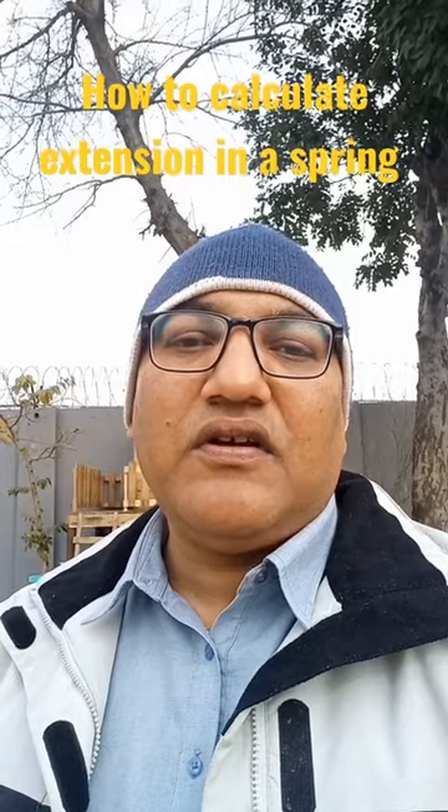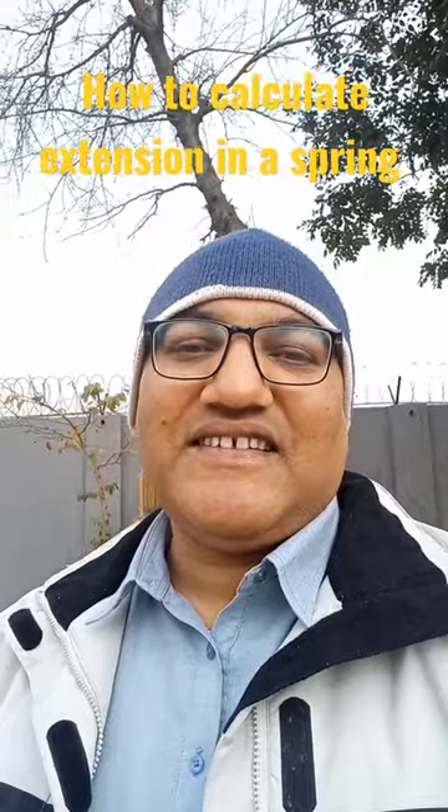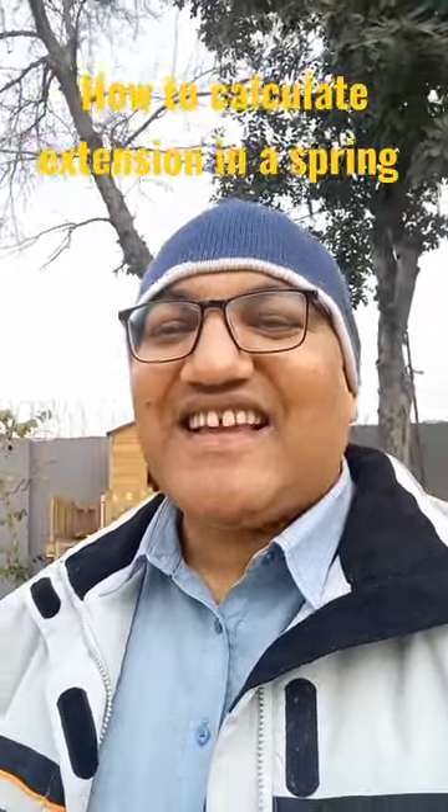Then from the new length, subtract the unstretched length. That will be the extension.